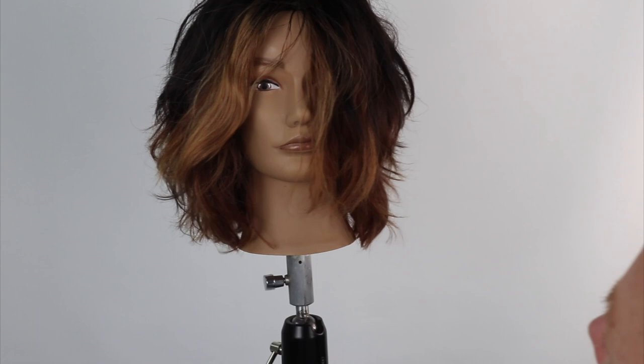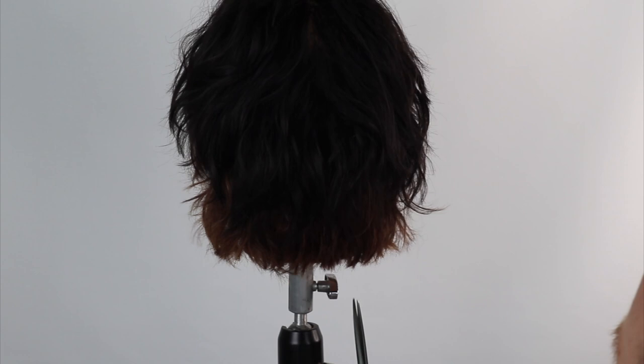To complete the line, I'm deep point cutting 90 degrees, straight up into the line. This will help to soften and add more texture and movement.